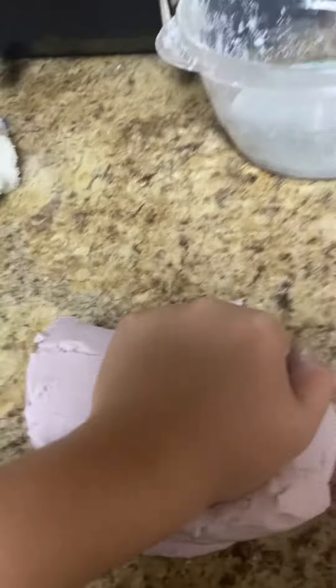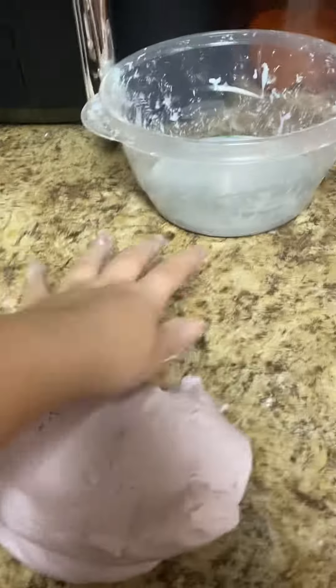And that's how you make cloud dough. It's very easy to make, but it's very, very, very messy. Because once it starts getting hard to mix, you have to pour it out of the bowl and knead it with your hands.